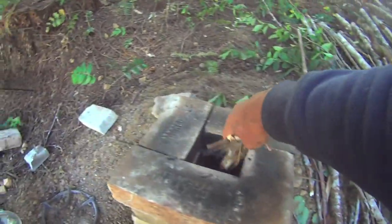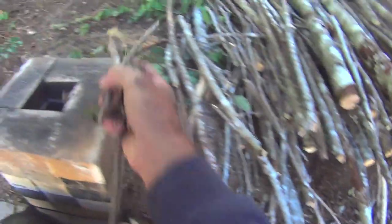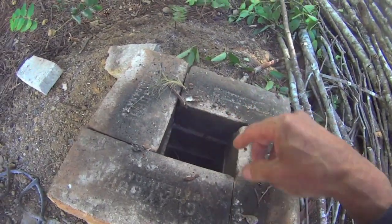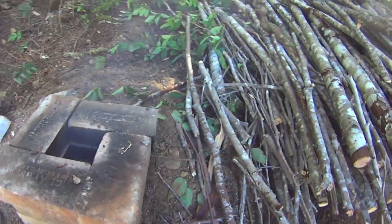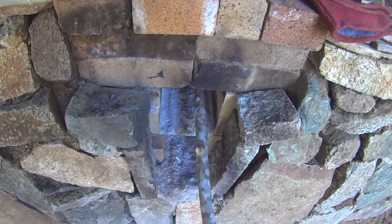Let's get this baby going here. And then I just feed them in through here.